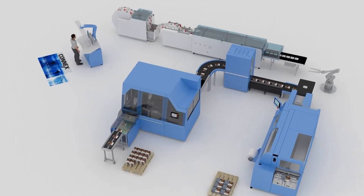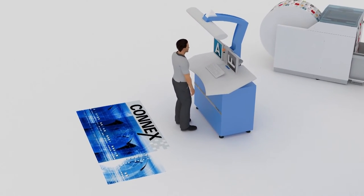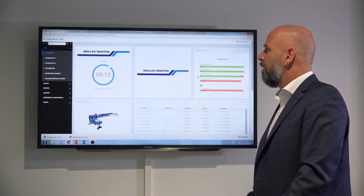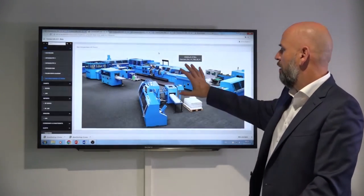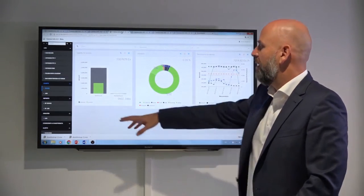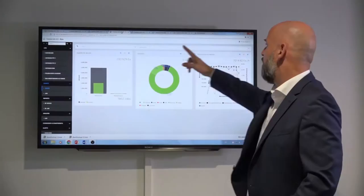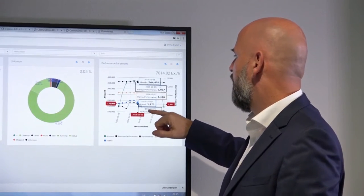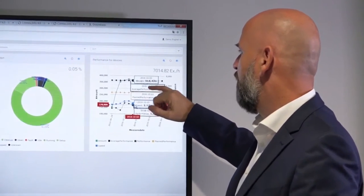The whole production line is managed by the Connex data and process management system, from pre-press through to print finishing. With PDF in-book out production, everything is integrated — from digital page assembly and job management through to job tracking — irrespective of whether the configuration is roll-to-roll or in-line.